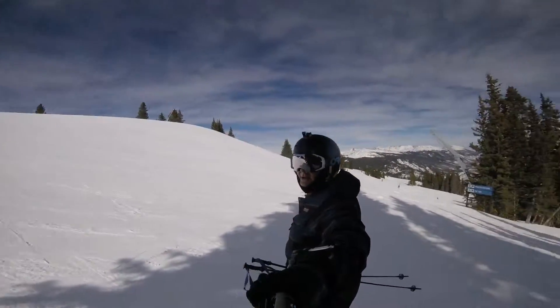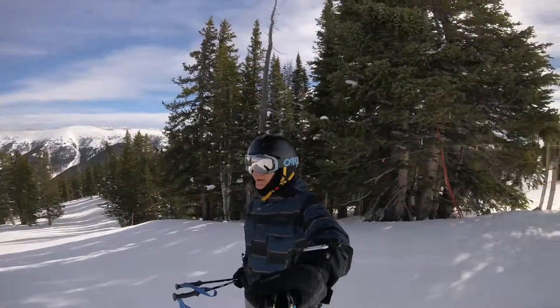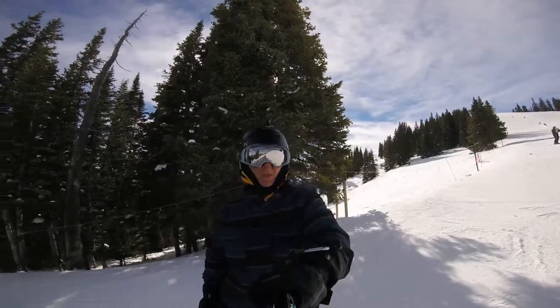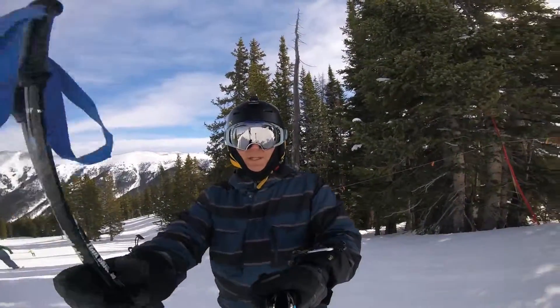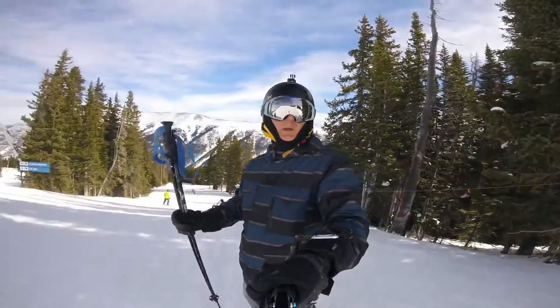What a fantastic day. All right, let's see how we ski — one handed.